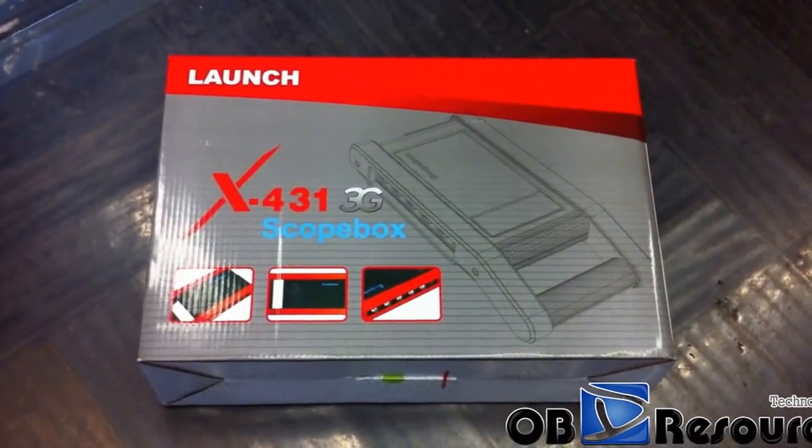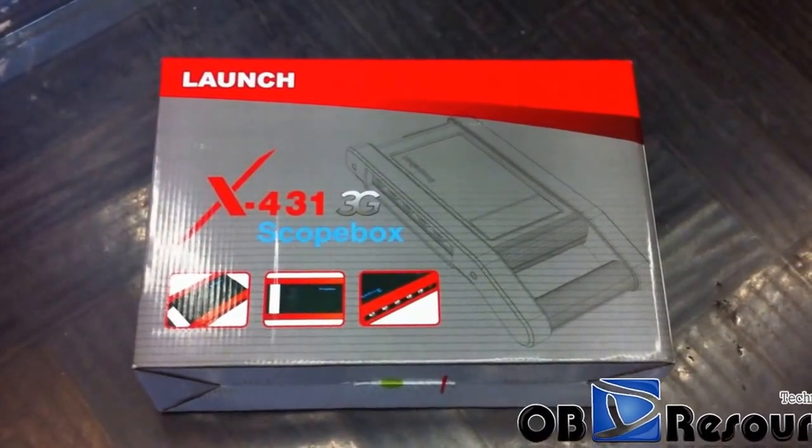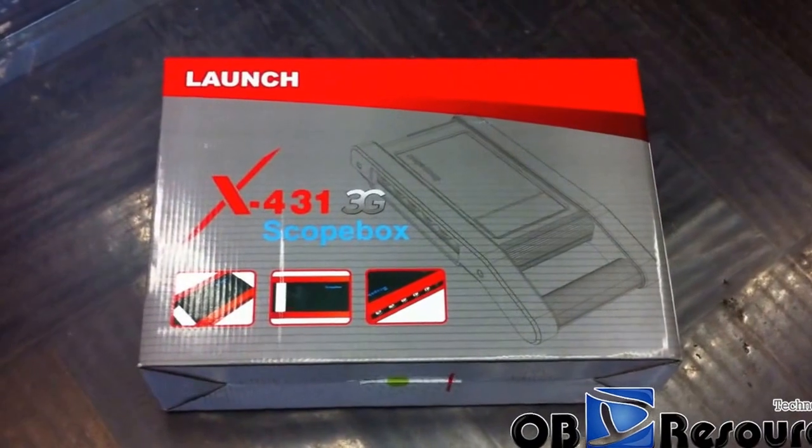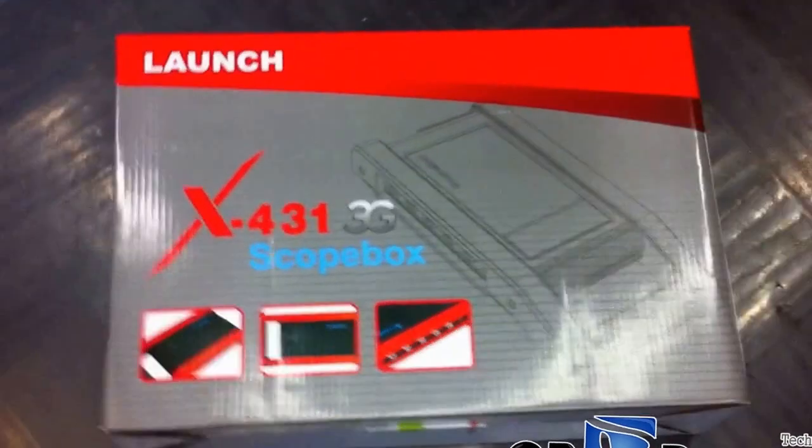Here is the outside box and you can see the size is almost the same as the X431 GDS box. The size is very big.